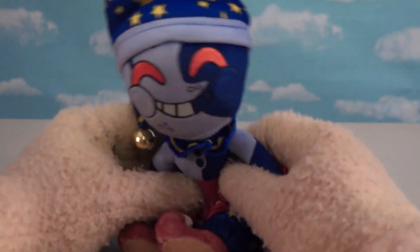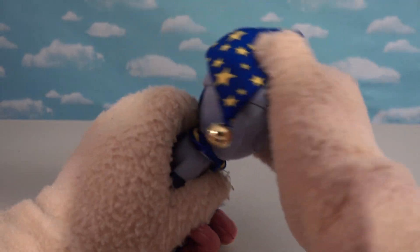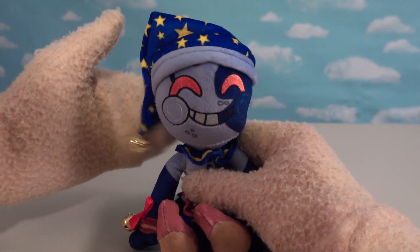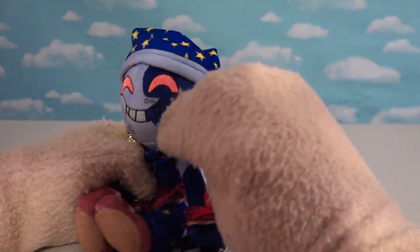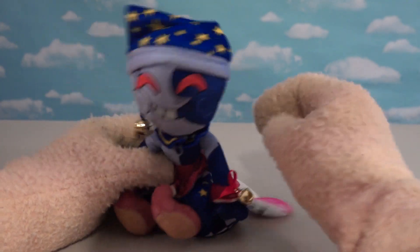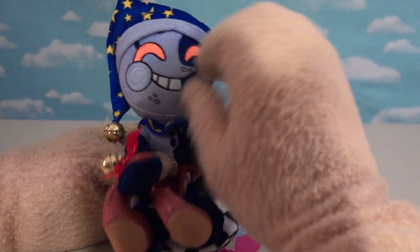And then the other figure we have is Moon. Look at that — so cool! He's got the little nightcap on because he represents nighttime. There's a little jingle bell right there, and I just love the face. I think I like this better than the other plushes they gave us before. We get jingle bells on his hands and blue frills.